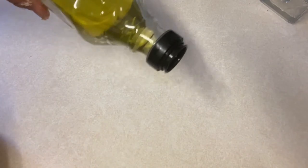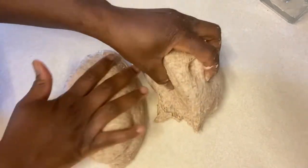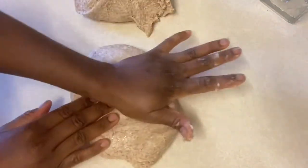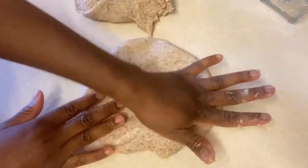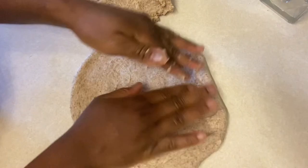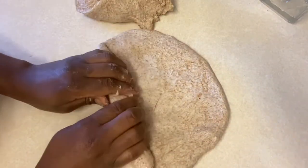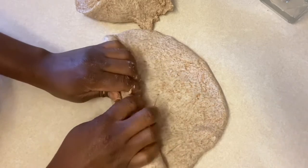I'm going to grease my worktop with a little bit of oil. I've cut it into two and then I'm just going to use my hand to flatten it and then shape it into a bread shape. I'm just going to fold it over, keep folding it and sealing the edges as well.